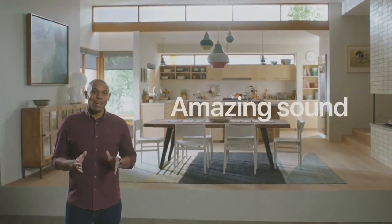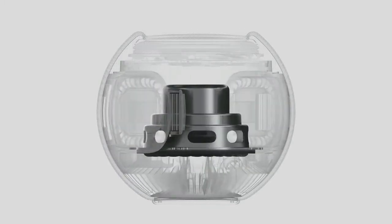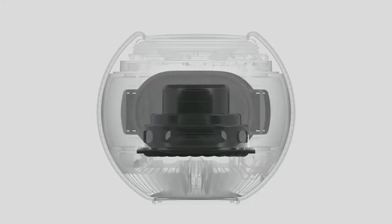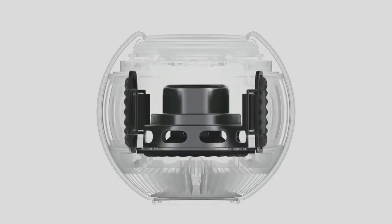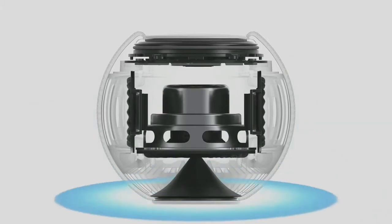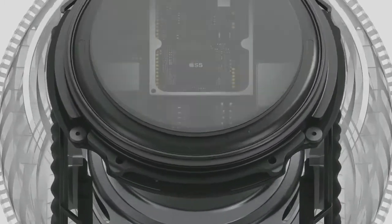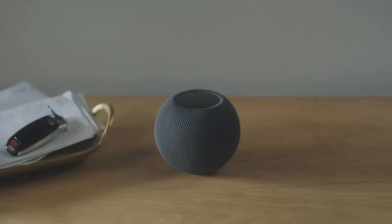At Apple, we have a passion for music, so we knew HomePod Mini had to sound amazing. We custom designed every acoustic element — a full-range dynamic driver that delivers high output while keeping distortion to a minimum, a pair of high-excursion force-canceling passive radiators that enable amazing bass response, and an acoustic waveguide to deliver a consistent 360-degree sound experience. To get truly big sound out of this compact design, we combined it with the powerful Apple S5 chip and advanced software, enabling something we call computational audio.